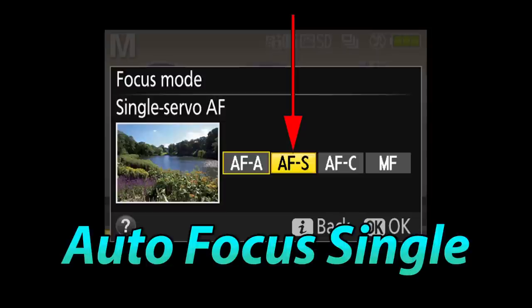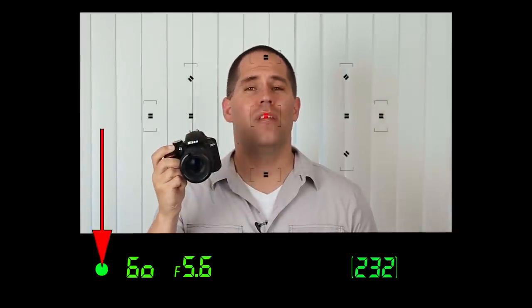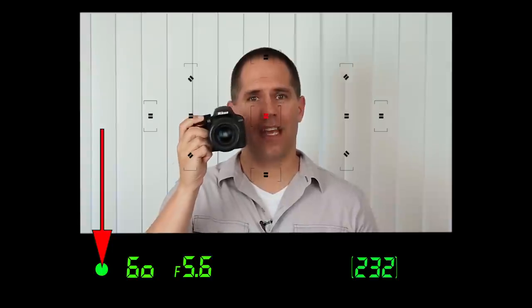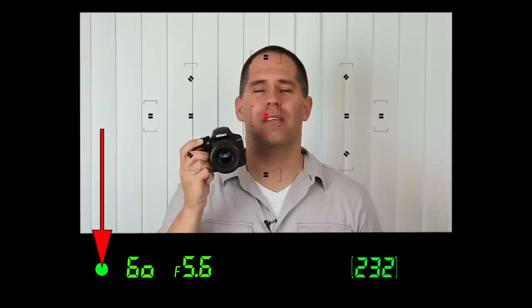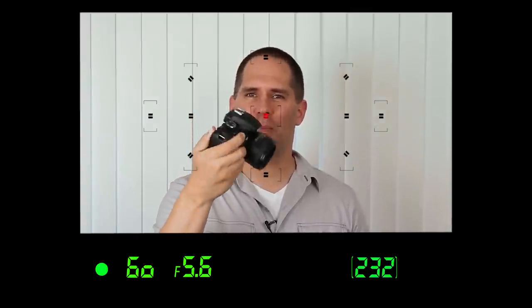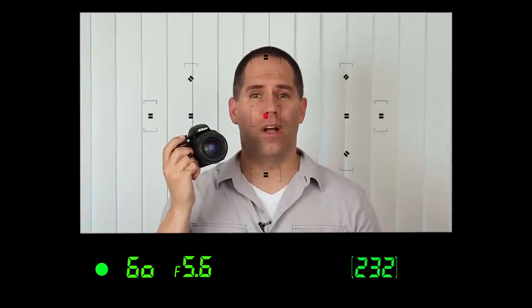AF-S stands for autofocus single servo. What this means is that when we push the shutter button halfway down and hold it down, eventually we get something called focus lock. If you look in the bottom left-hand corner of your camera when this is engaged, you should see a little green circle. That means the camera has focus lock. As long as I hold the shutter button halfway down and move the camera around, the focus will not change.